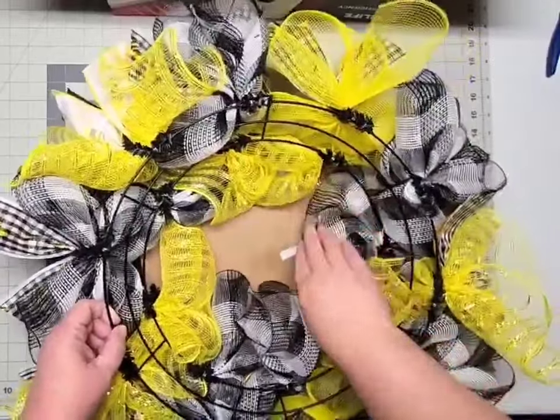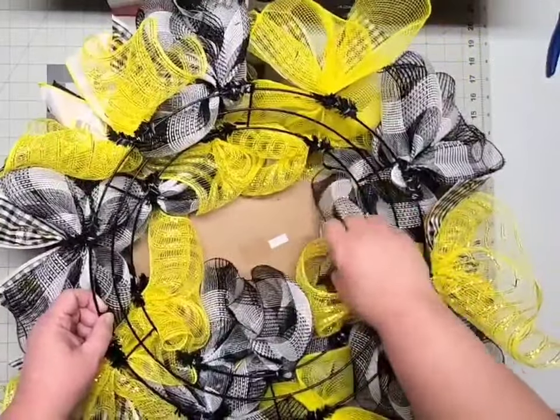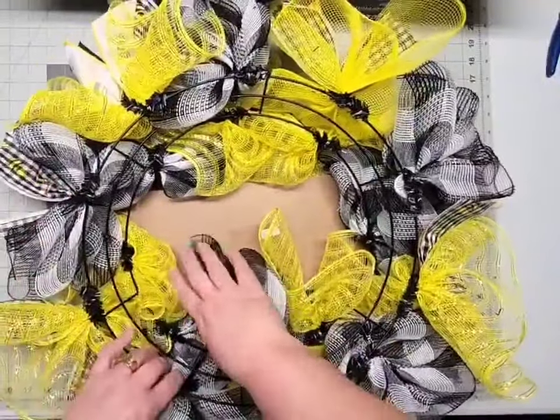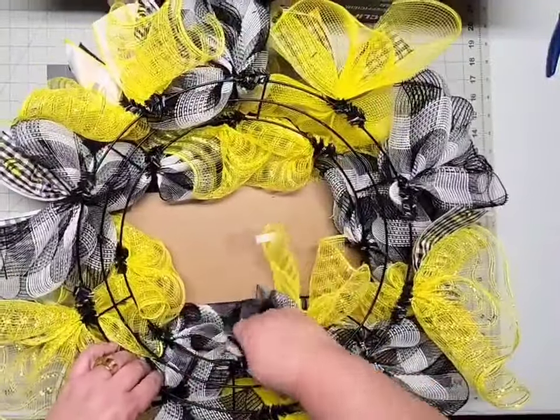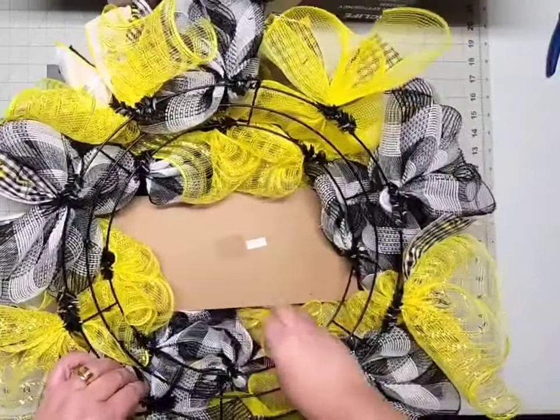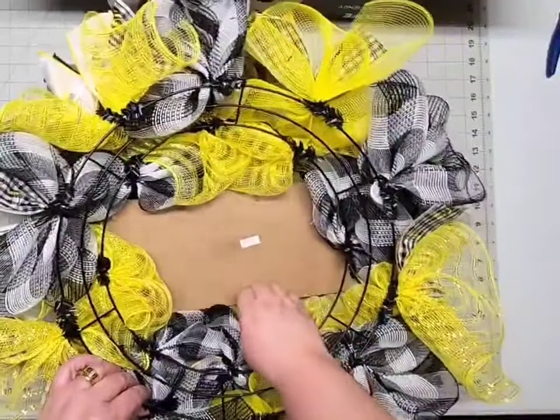Without being forceful, just gently push your deco mesh back underneath your sign so that it can be seen. Flip that back over and you can see that made it much fuller on the front now that everything isn't squished below.